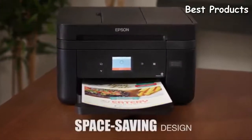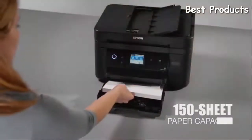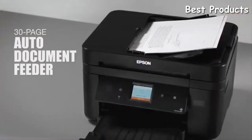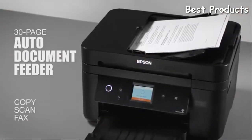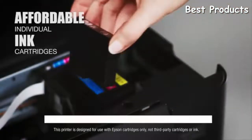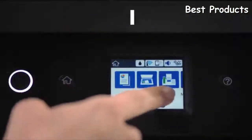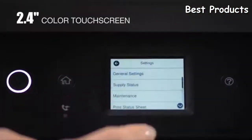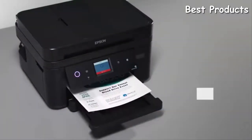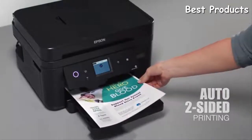Its compact space-saving design makes it the perfect fit for your office. It drives productivity with its 150-sheet paper tray, plus a convenient 30-page auto document feeder for efficient copying and scanning. Ink management is simple with affordable individual cartridges. Enjoy easy navigation with its 2.4-inch color touchscreen. The WF2860 features auto two-sided printing, which can help reduce your paper consumption.